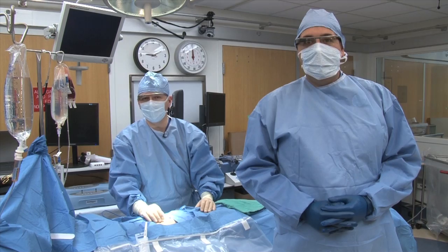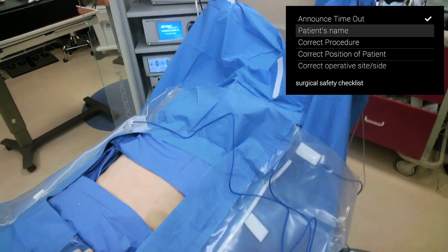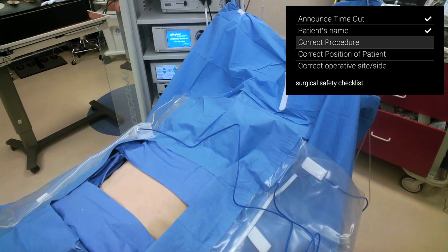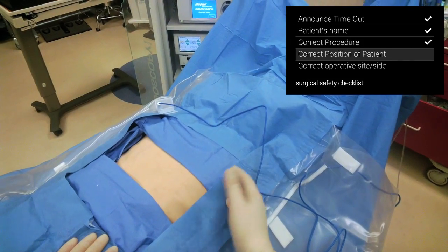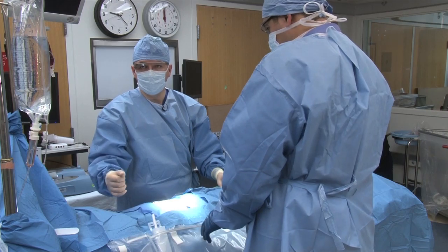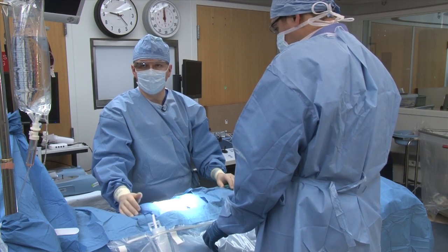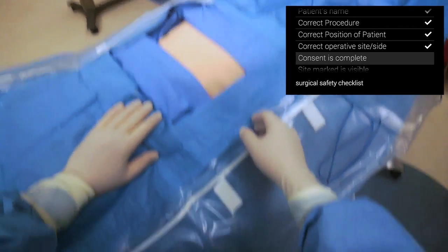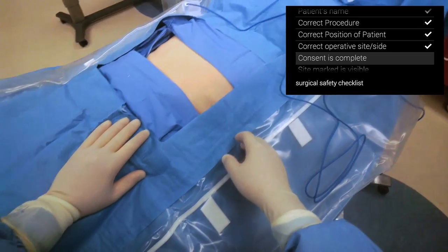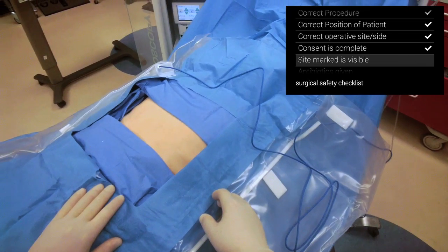We're going to go ahead and do a timeout. Check. This patient's name is John Doe. Check. We're going to be doing a laparoscopic cholecystectomy. Check. The patient is in a supine position. Check. This is the correct operative side. Check. Consent is signed and present in the operating room. It has been signed by the patient and by myself. Check. The site does not need to be marked in this case and is visible. Check.